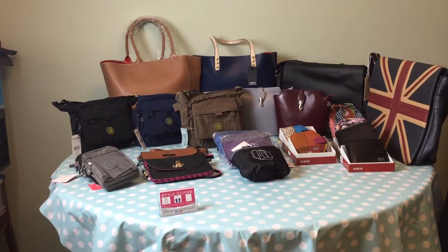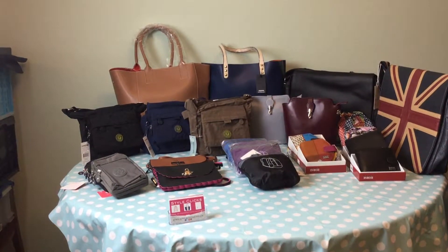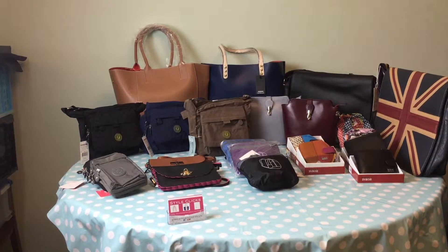Hello and welcome to StyleClicks. Here we have a selection of our new products in stock.